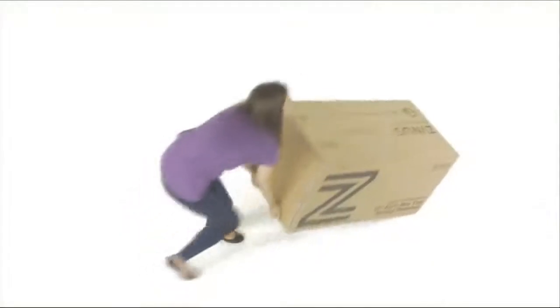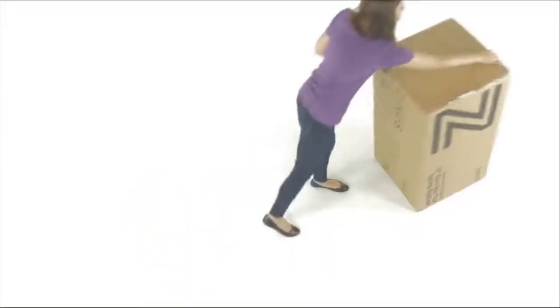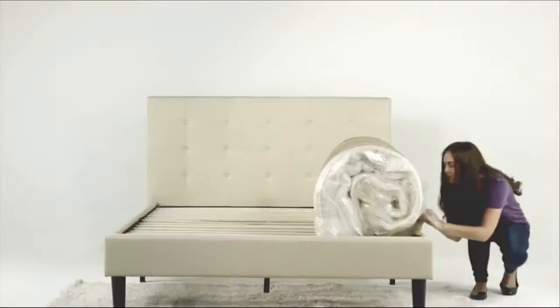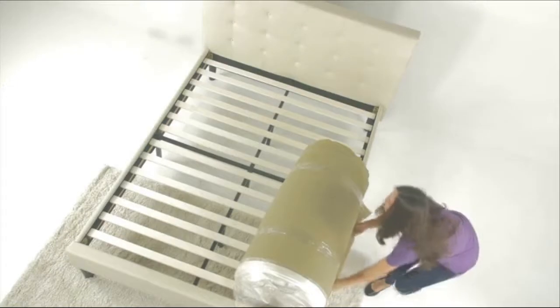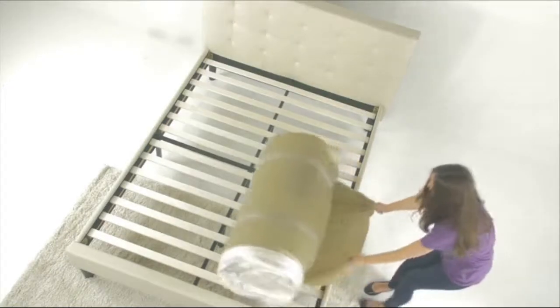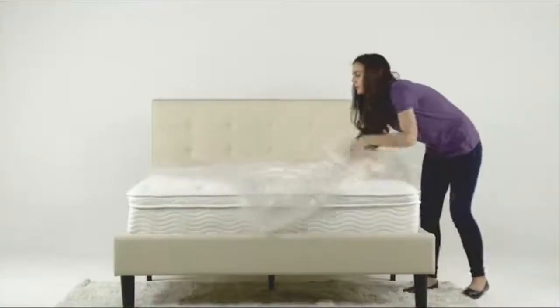Before opening your mattress, bring the mattress to the bedroom and remove the mattress from the box. Lay your mattress on your box spring or platform bed and carefully peel away the outer wrapping, making sure you don't cut into the clear plastic. Unroll the compressed mattress and cut one side of the clear plastic wrapper and watch as the mattress begins to decompress.